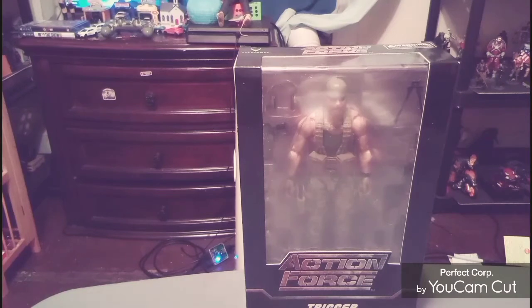I never had an Action Force figure before, maybe not even back in the day, so I thought I'd get one and check it out. I like this character and how he looks. He has that realistic, army type look. I'll show you the character up close in depth, show you how to take out the packaging. Stay tuned — we're going to check out my very first Valorverse Action Force figure and see how I really like it.